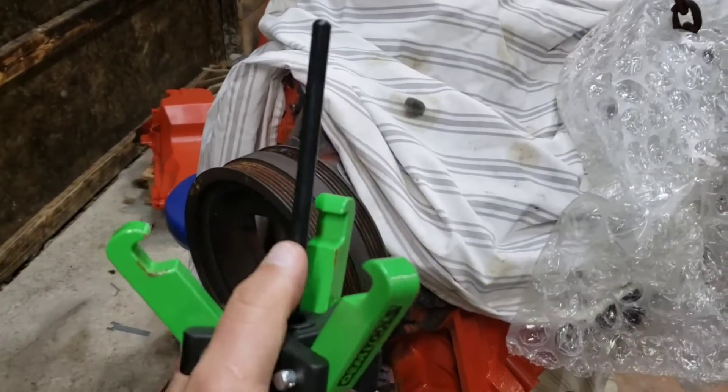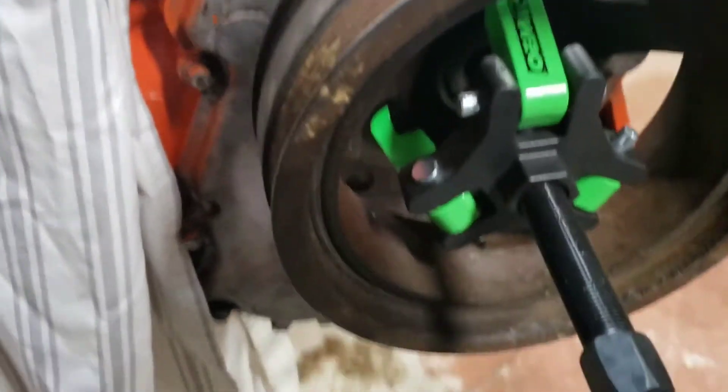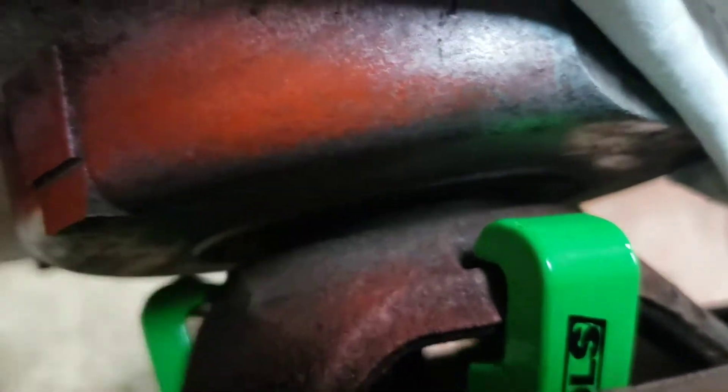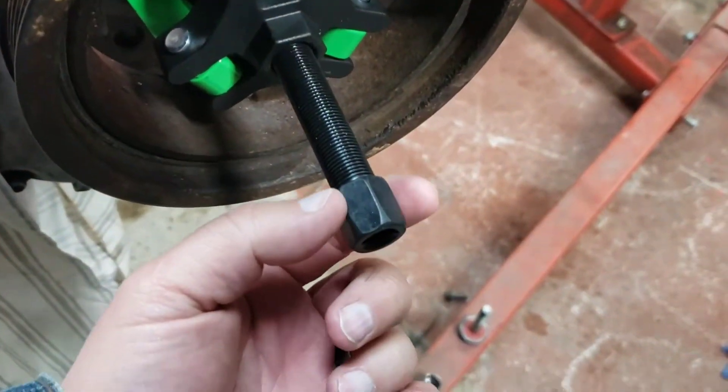You take one of these rods — it's long enough — and you insert it in here. And you take these little ends and put them in those little notches. You're going to fit it in there just like that. You see those little notches that are right behind here? Each one of them has one on it. And you just put your torque wrench right here.